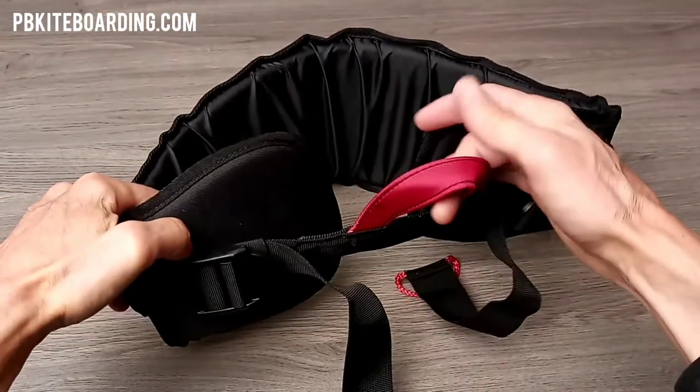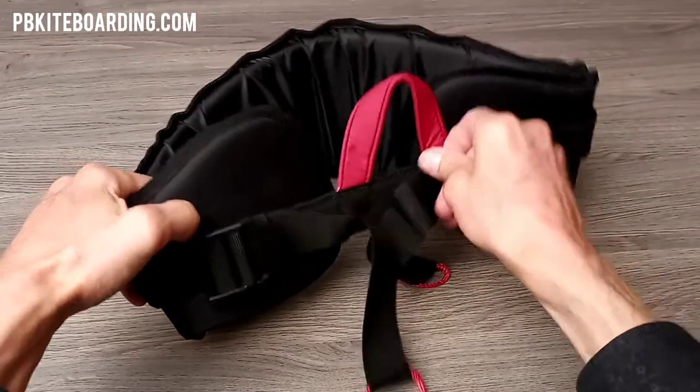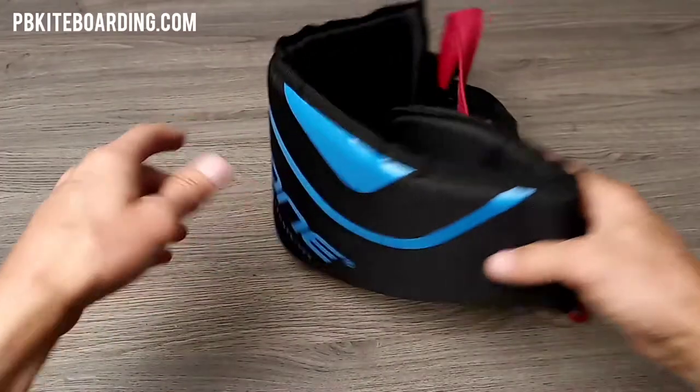With this particular harness, it's a great harness to use with the kite. You hook in the loop here, attach the safety here, and basically you're set to go. There you go — the Pure V1 harness.